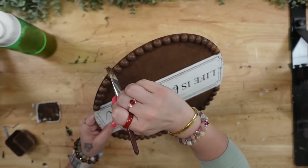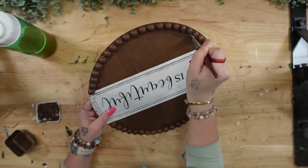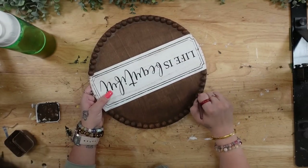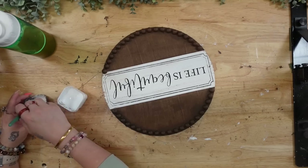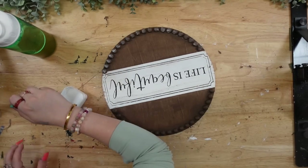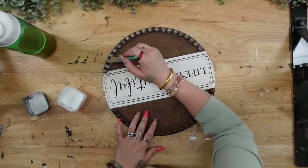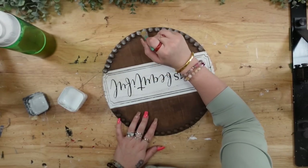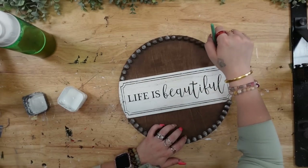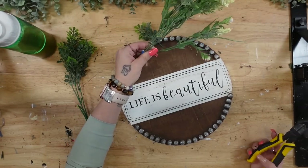Next, I'm going to take my Dixie Belle Voodoo Stain and stain all of my half beads. I forgot to hit the record button again, but to get in between all of them, you just want to look at them from different angles and cover any spots you missed. The easiest way is to do a twirling motion with your brush. Once that was completely dry, I dry brushed all the half beads with my white Waverly Chalk Paint.